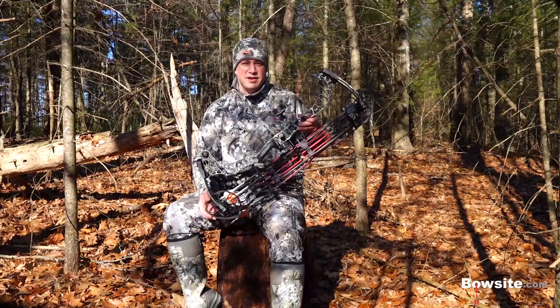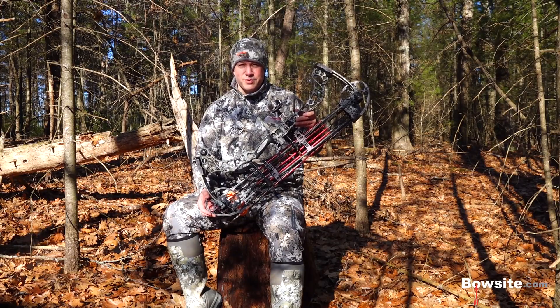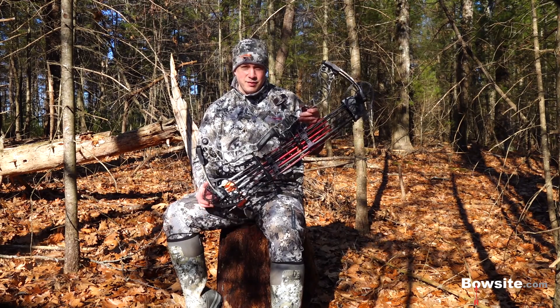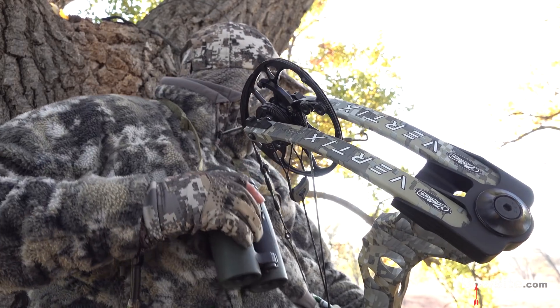Guys whose bows get bloody. Guys whose bows get beat up — they're banging them around tree steps, dropping them in rivers, bouncing around in the back of a pickup truck or a quad or something like that. Those are real hunting conditions and that's how we approach every single one of our reviews.